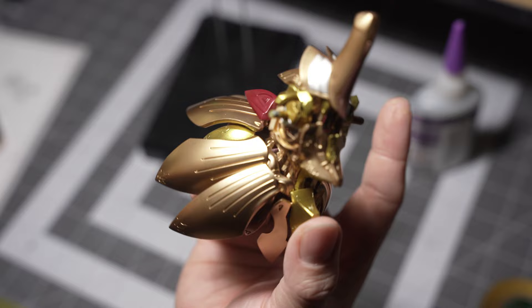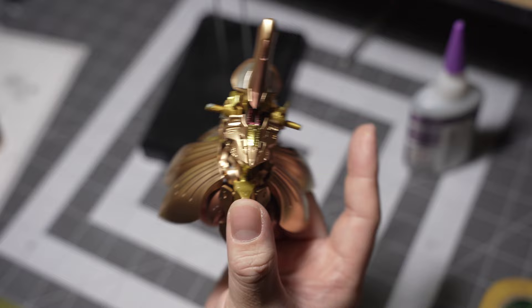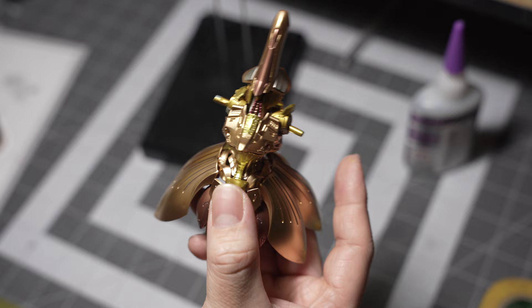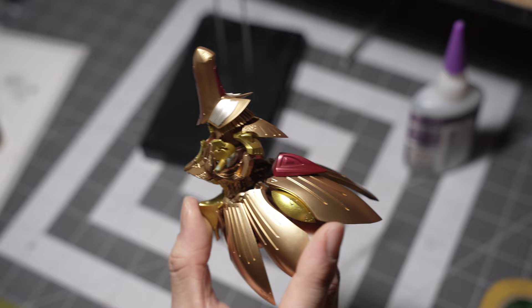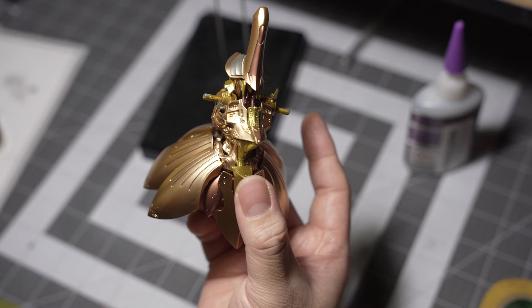The bottom half of the torso is done. Now I'm just going to be doing the limbs and stuff. With this kit overall, it's still very loose — look, it shakes. The polycaps that come with this are not very good, so this is definitely going to stay static and I'm not even going to pose this thing at all, besides standing. But I am really liking this so far. I hope I make the right decisions on the color scheme and color placement every time I paint this kit. Alright, so part three is done.